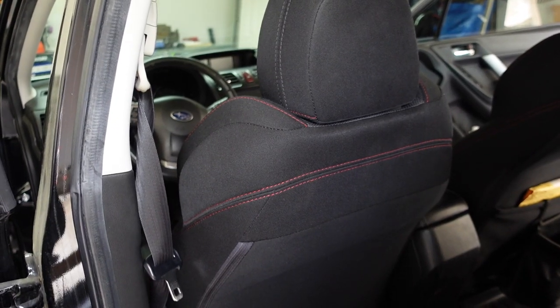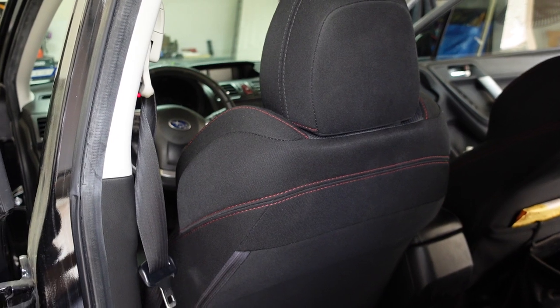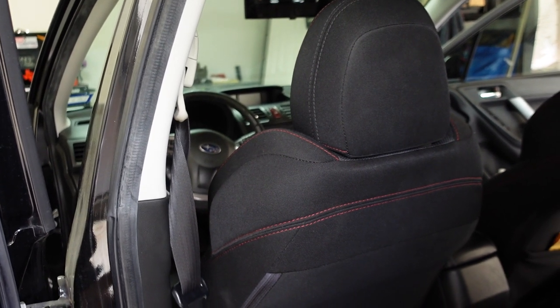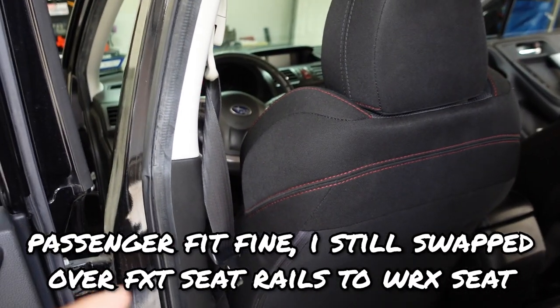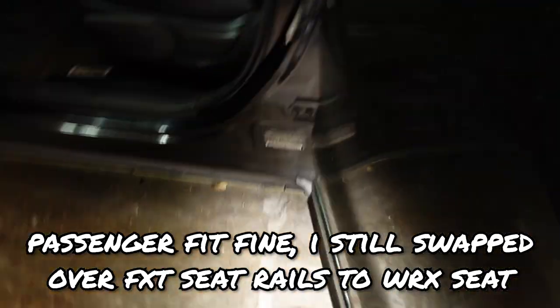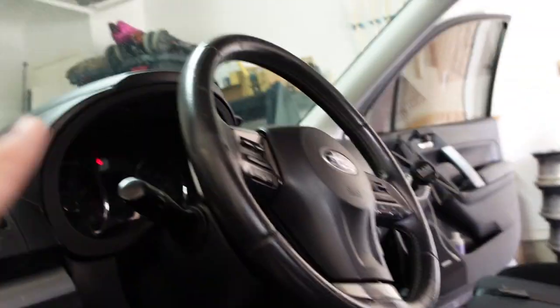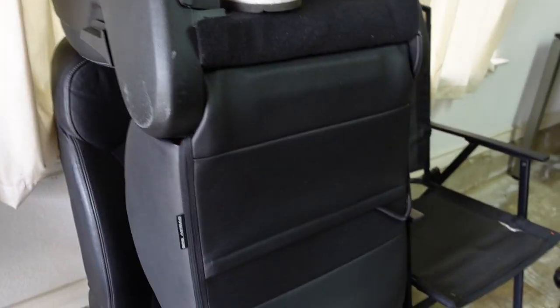When I initially bought the seats off a guy from Facebook Marketplace, he gave me the seat rails as well. The seat rails from a 2015 and up WRX will directly bolt in. The passenger side fits just fine — it's the driver's side that's the issue. When I first did this, the driver's side sat so low because the seat rails were designed for a WRX. The surface was almost on the floor, so my point of view when sitting in the vehicle was very low. If you're okay with low riding that's fine, but if you want the same factory height, you need to do one thing.